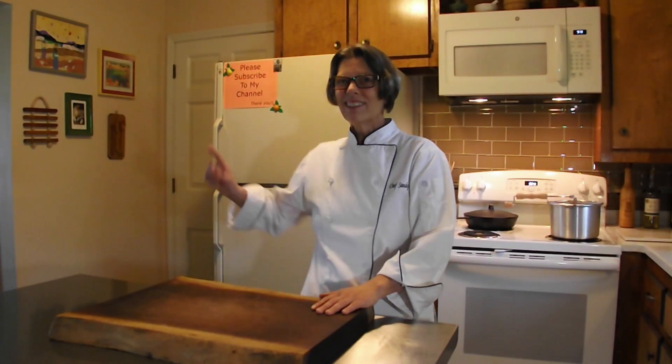You'll need an immersion blender to make this recipe, but for the price of two jars of veganaise, you can get an immersion blender at many online retailers or the big box retailers. I hope that's a piece of kit you have $20 to invest in. Let's cook!